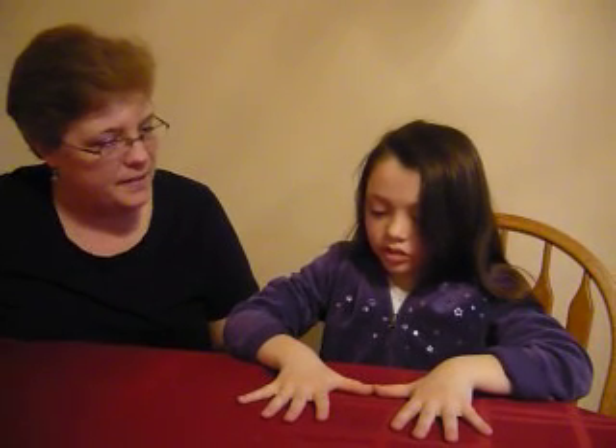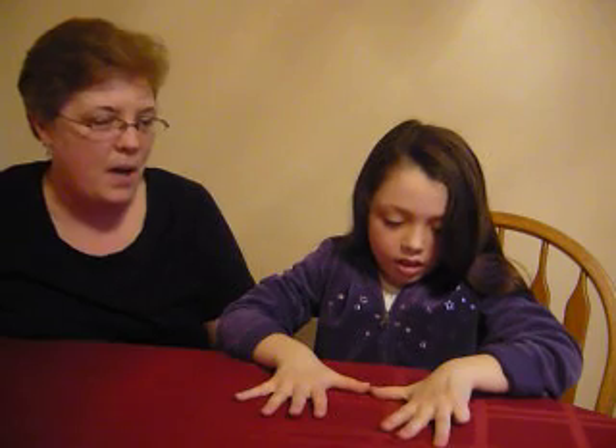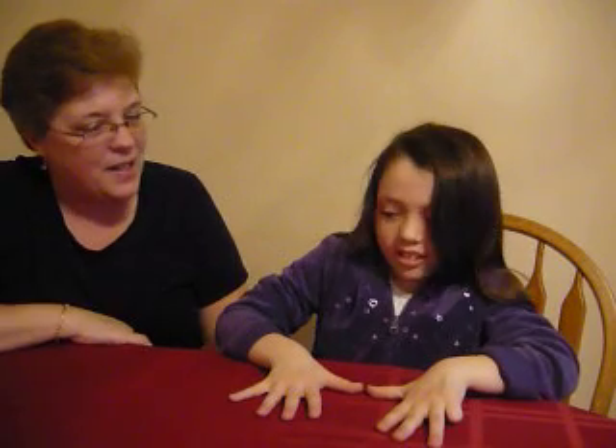Nine times one. Nine. Put your first finger down — let's make sure that we're right. How many fingers are up on the tens side? None. So we only work with our ones, and it's nine. Awesome, so you're right.